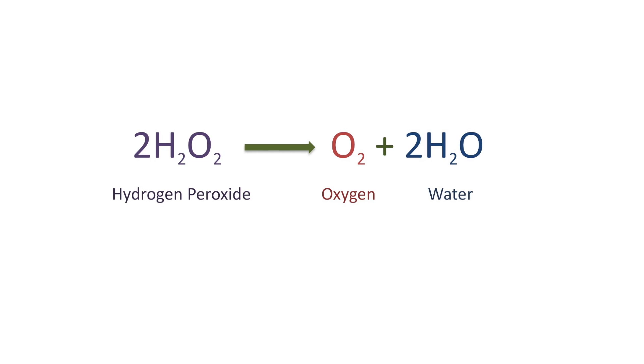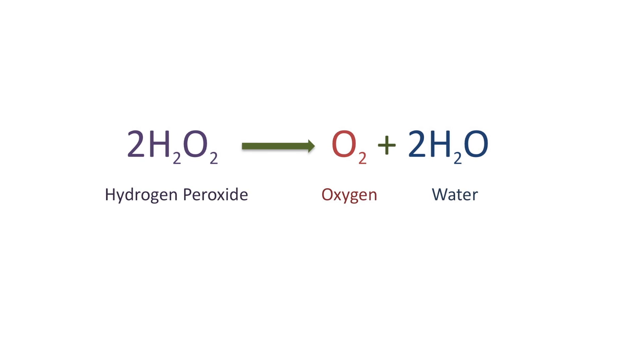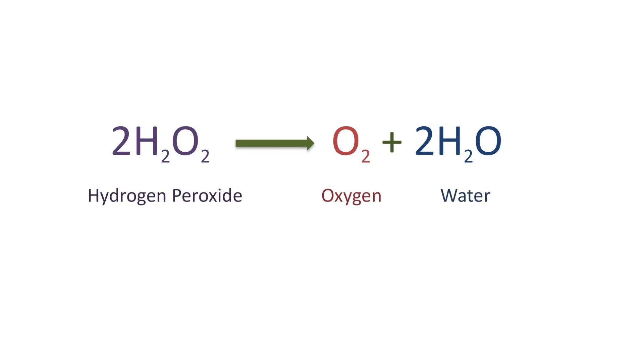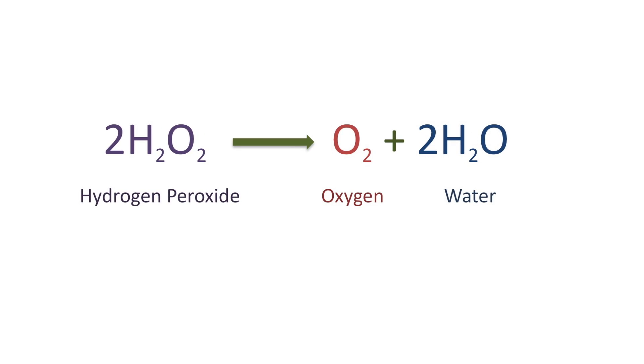Hydrogen peroxide is a strong oxidizing agent. It turns into oxygen and water right after it steals some electrons. So the bubbles you see forming are bubbles of oxygen.